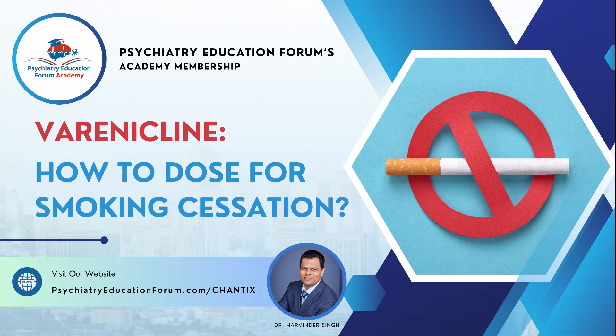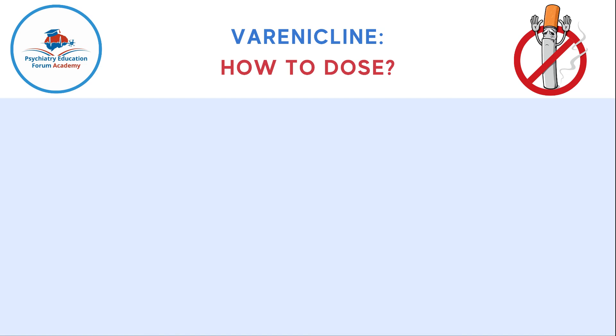I am the creator of Psychiatry Education Forums Academy membership, which we will talk about at the end. But before we talk, I just want to go over some basic facts.